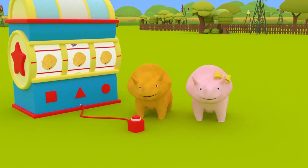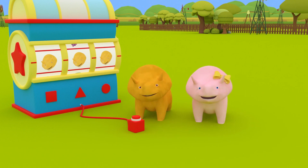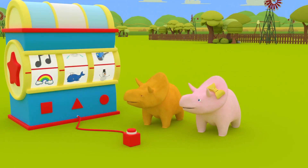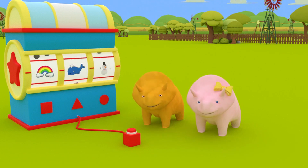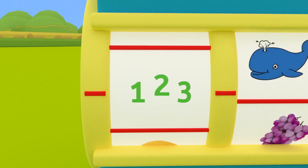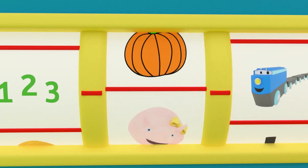Hey, Dino! Hey, Dinah! How are you today? Would you like to learn something new today? Great! Well, you know what to do! Press the Dino dial and see what we'll learn about today! Look, it's the numbers button! Let's see where the next slot stops!